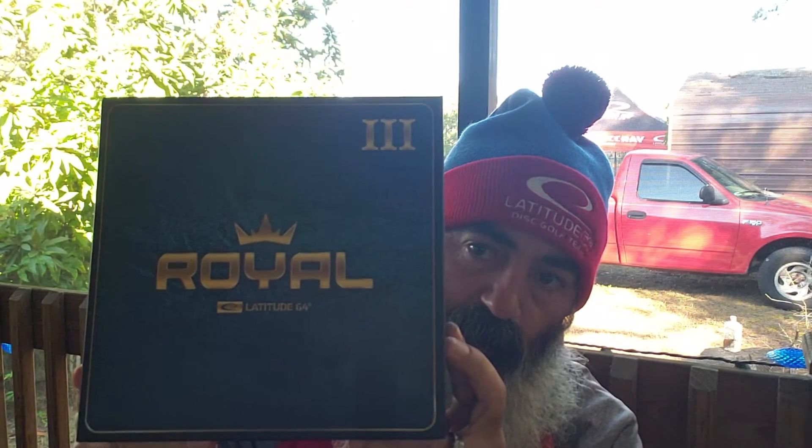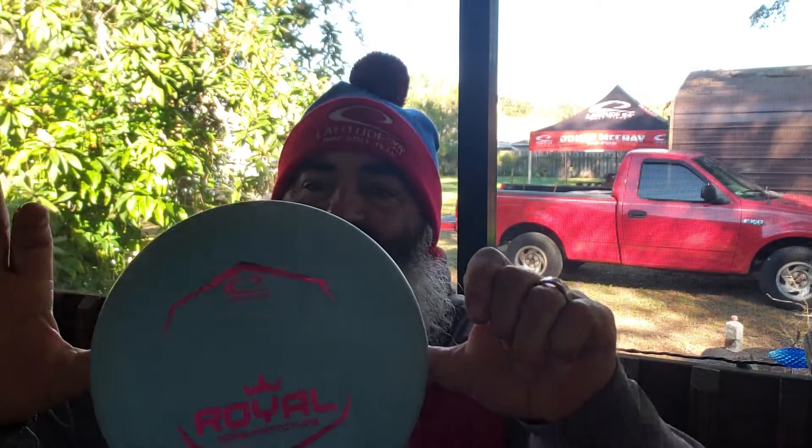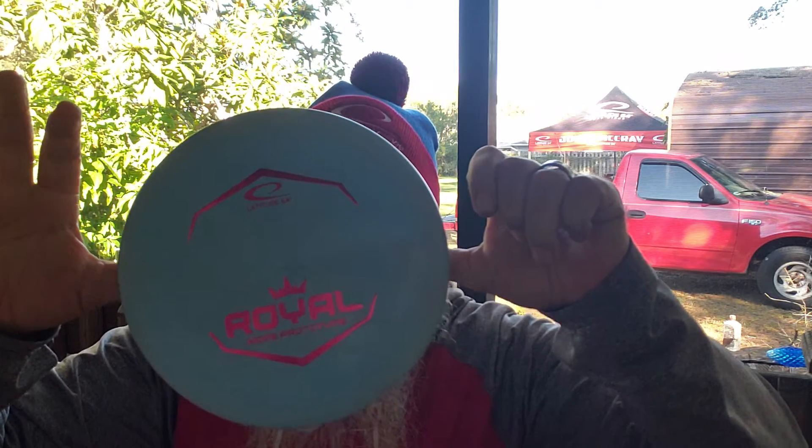Three. KK3 — welcome. I've been looking forward to this one mainly. Been trying these out since I got it, and I got one with a stamp on it. Royal Sensei Hope — Royal Hope. Very excited about that. Be using that this weekend, hopefully.